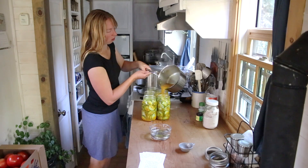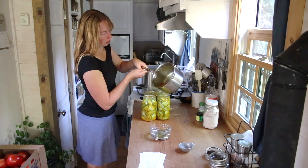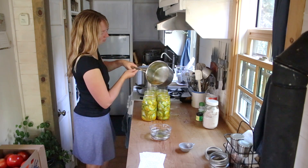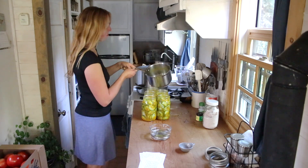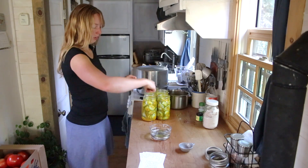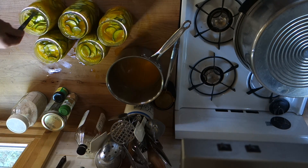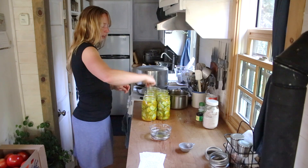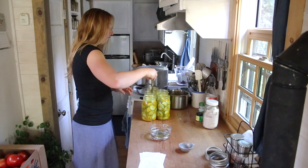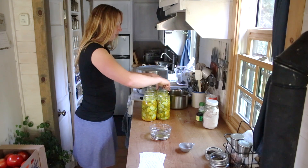I'm going to finish filling up my jars right up to that neck area - I don't want it above there. We definitely don't want air bubbles when we're canning, so I just take a butter knife and slide it down all the edges. That usually knocks out any little air bubbles that have gotten trapped by the cucumber slices. We want it to be either liquid or cucumbers - no air in there.